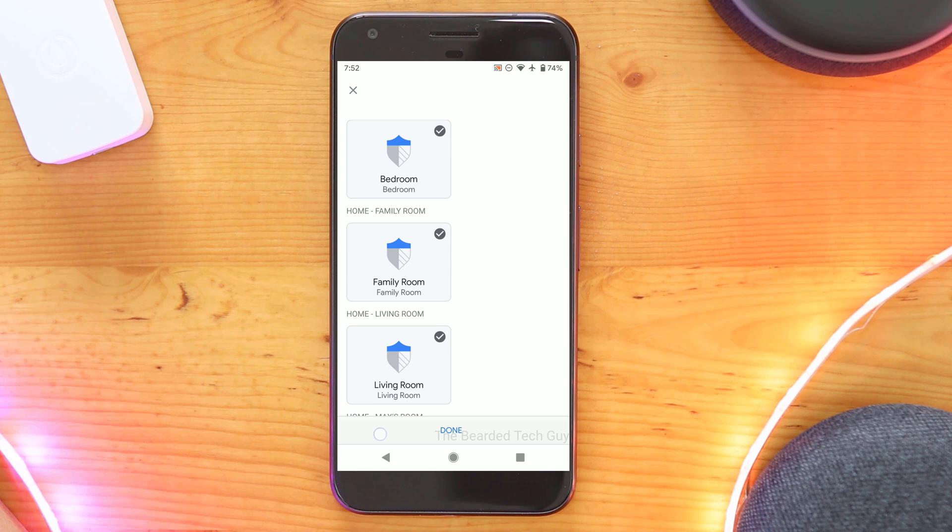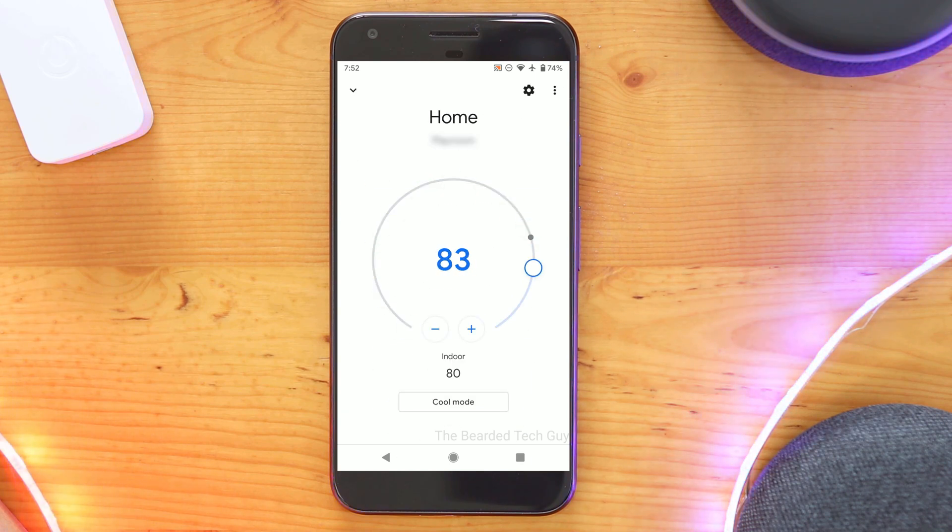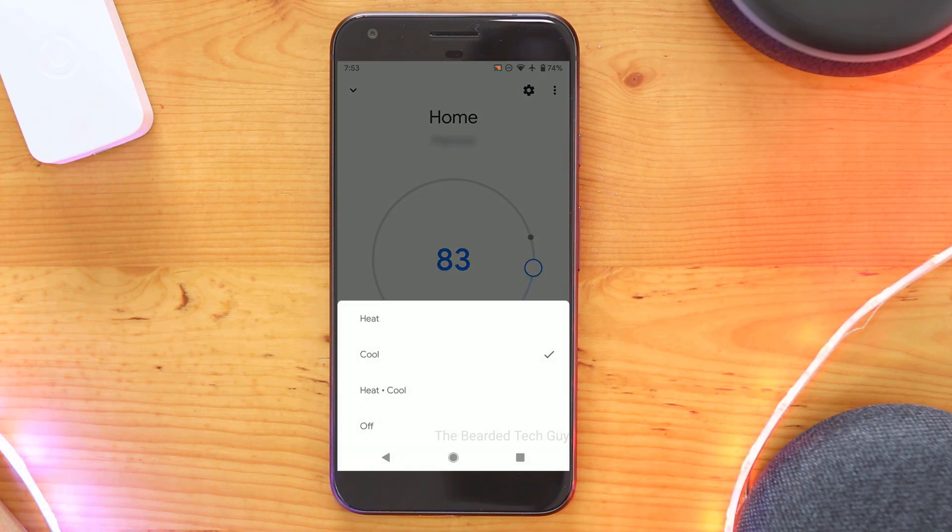Once you are done adding your devices to different rooms, you'll notice a thermostat icon will be available at the top of the Google Home app. This allows you to quickly access your thermostat and change the temperature it's set to, or change the mode it's in.